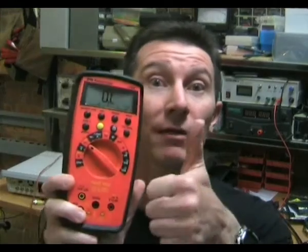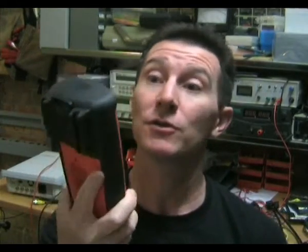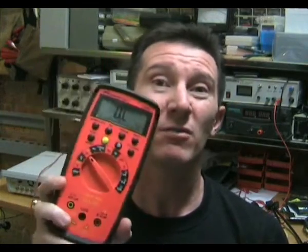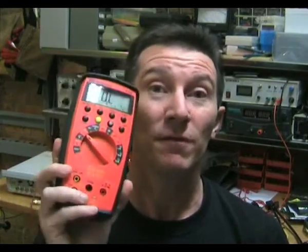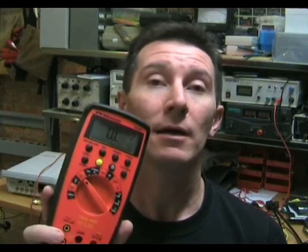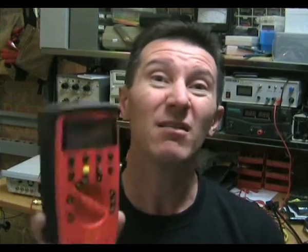So the verdict on the Meterman 37XR — I give it the thumbs up. I use it on a daily basis and I've had this one for probably more than a year and it hasn't given me any trouble at all. They're very accurate, quite stable, and the build quality is really good. Meterman are probably my second preferred multimeter brand, apart from Fluke of course. Definitely thumbs up for the Meterman 37XR.